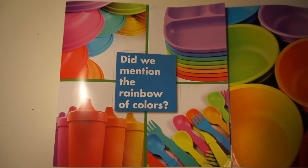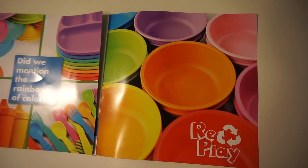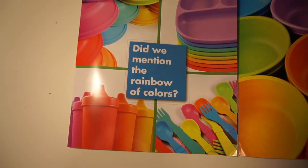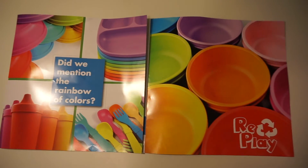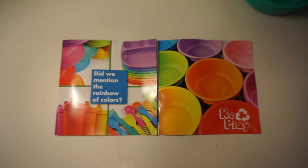Look at the rainbow of colors these feeding sets come with! You can also find them in Walmart, Whole Foods, many natural parenting online boutiques — I'll put some links down below in the description box — and of course on the main site of Replay.